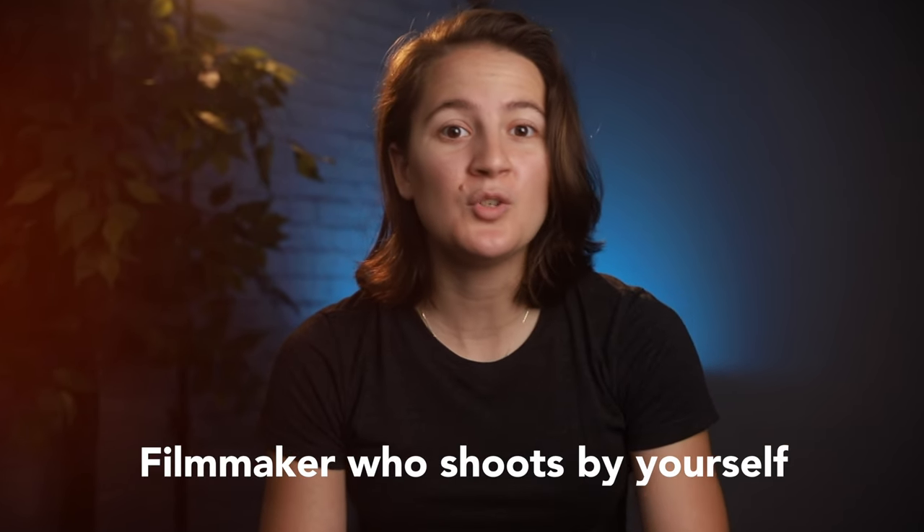This video is sponsored by Aputure. If you're a filmmaker who shoots by yourself often or in small spaces like this office right here, then these new accessories from Aputure are going to be really handy for you. This is the V-mount handheld bracket, and over here as my key light is the Softbox 45. These accessories are for the Amaran 60D and the 60X, which I have as my backlight.